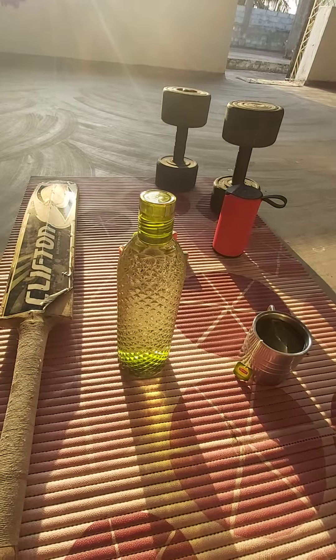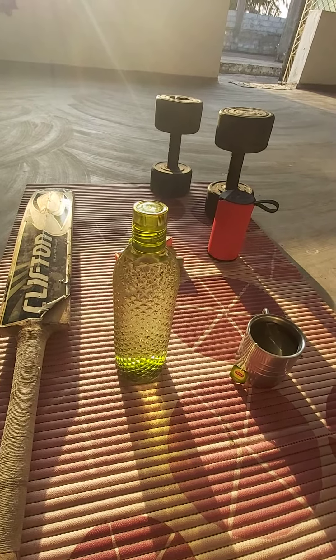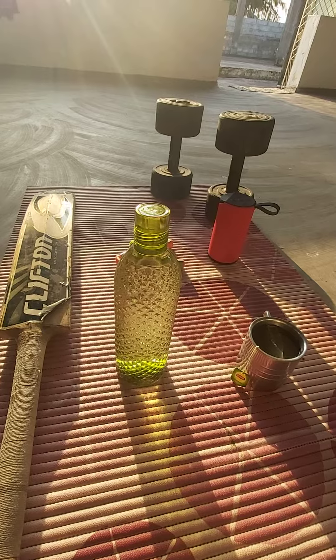You should have at least one liter, one and a half liters, or two liters of water in the morning. Water in the morning is very good for your health.